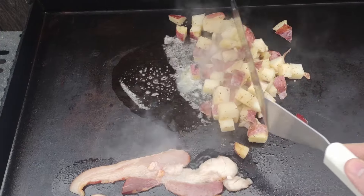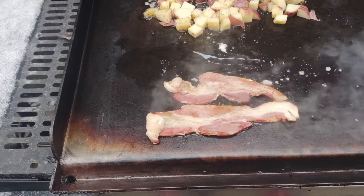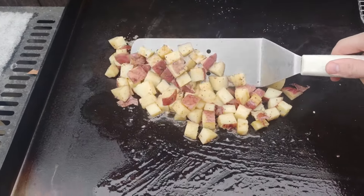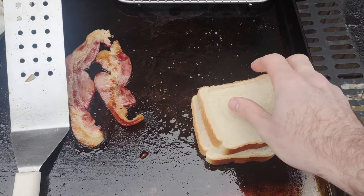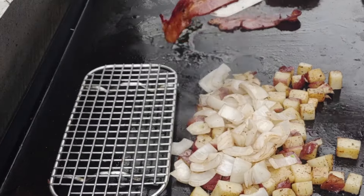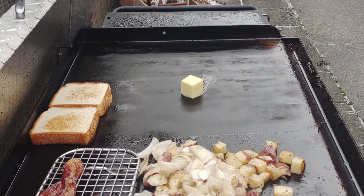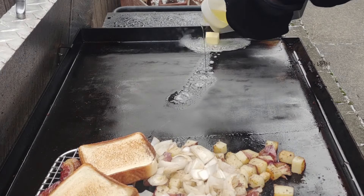Next we're going to do a bacon hash. Those are red-skinned potatoes that I put in the microwave for roughly five minutes with a little bit of water, just to steam them down a little bit. We got our griddle on low, and the left side we're keeping towards medium, which is closer to 400. We're going to move those potatoes down into the bacon grease, put down some onions, some toast. Our onions are mixed up, our potatoes are almost done because they're already par-cooked. Lift up that bacon, make sure that doesn't burn. Flip our toast — save this giant pat of butter for the eggs and just let the toast toast itself up.